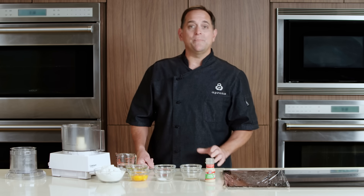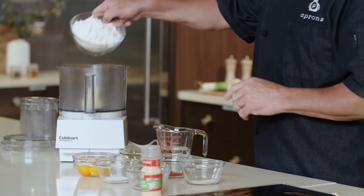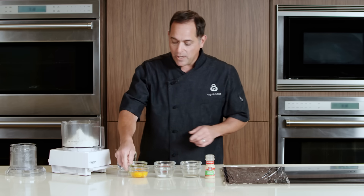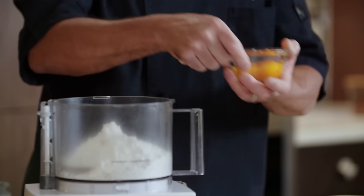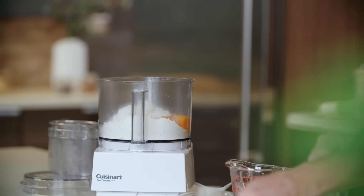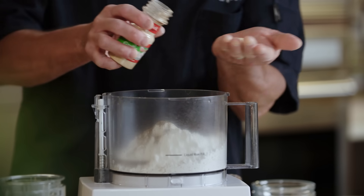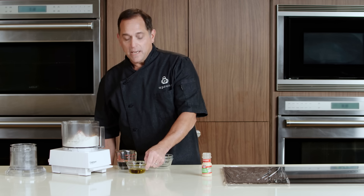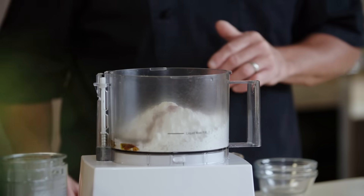For our pasta dish, we're going to make some homemade fresh pasta. We're going to start by taking two cups of all-purpose flour and adding it to our food processor. Then we're going to take three eggs — two egg yolks and one whole egg. We have a little bit of kosher salt, some black pepper, garlic powder — about half a teaspoon — onion powder, smoked paprika, and then three tablespoons of extra virgin olive oil.